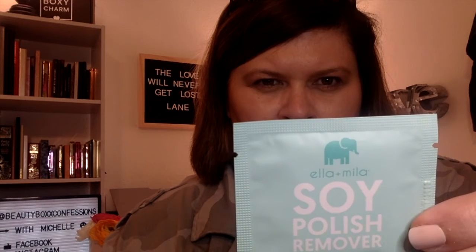The first thing I see is by Ella Plus Myla — the Soy Polish Remover Wipes. It says: wipe all nails and allow remover to absorb into each nail for at least 20 to 30 seconds, then wipe each nail again until polish is completely removed. It contains one pad. I will definitely give these a try.